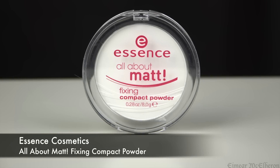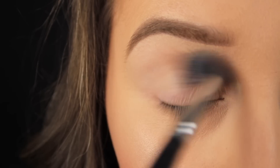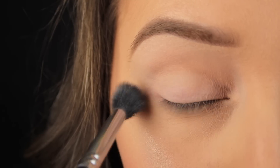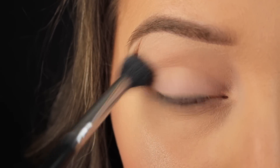The first thing I'm doing as always is prepping the eye area. When I was doing my base, I took my foundation over the eye area to cancel out any discoloration on the lid, and now I'm adding some powder over top to set the foundation in place.